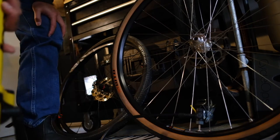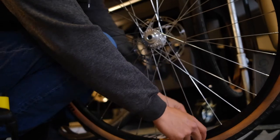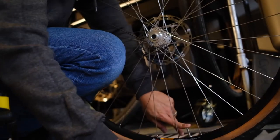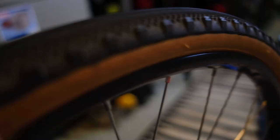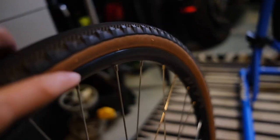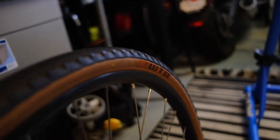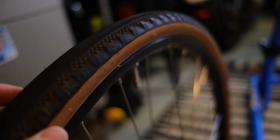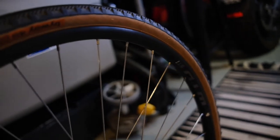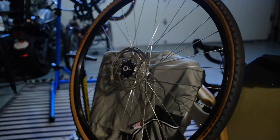That pop is your bead being seated on the rim. What you're looking for now is that little line around the rim — you want to make sure it's even on both sides all the way around. I can't believe that worked with a floor pump — that's amazing, because that means you don't need a compressor. The valve core is still out, so set that aside.